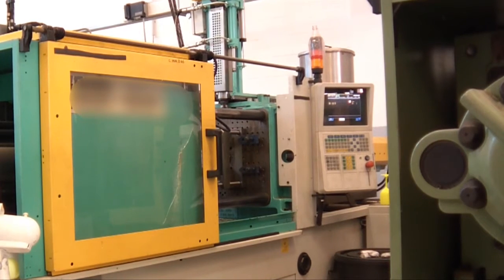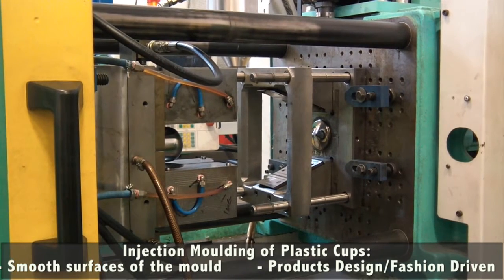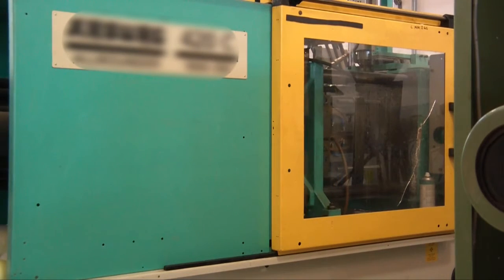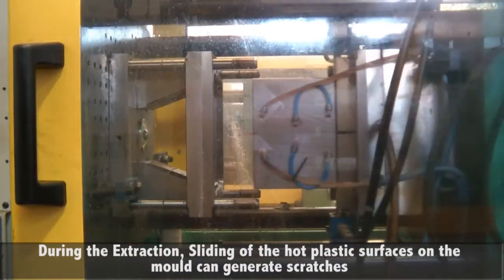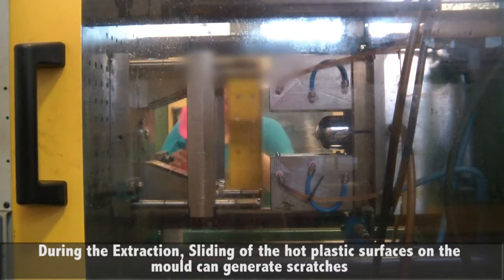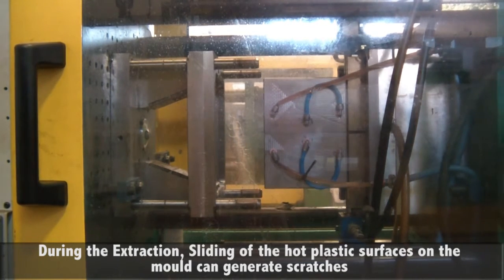In the injection molding of plastic cups, there are very smooth mold surfaces and the production is fashion-driven, so the quality of the surfaces is extremely important. During extraction, sliding of the hot plastic surfaces on the mold can generate scratches that degrade the final quality of the design item, ultimately causing rejection of the part.